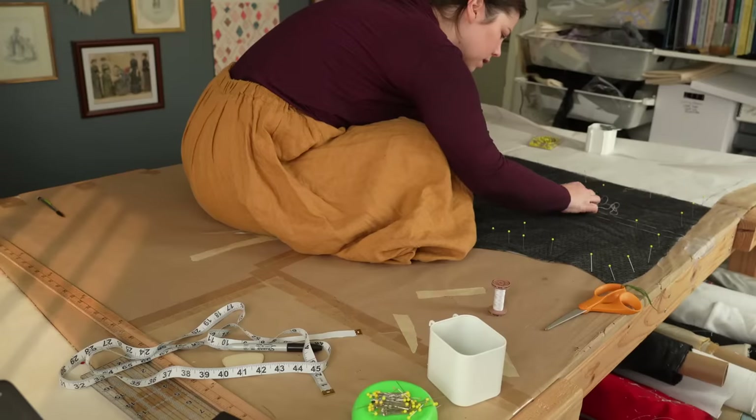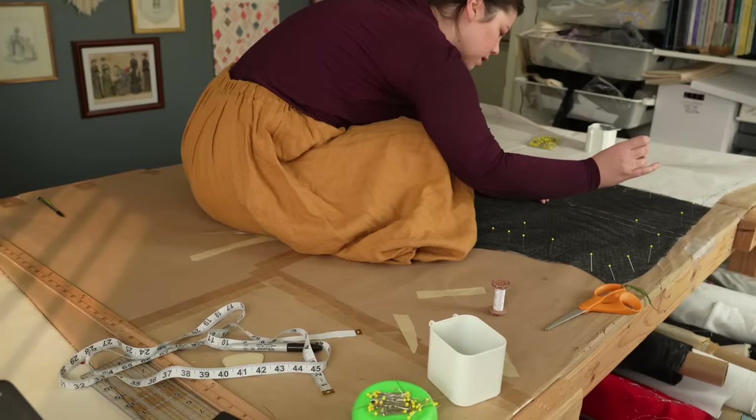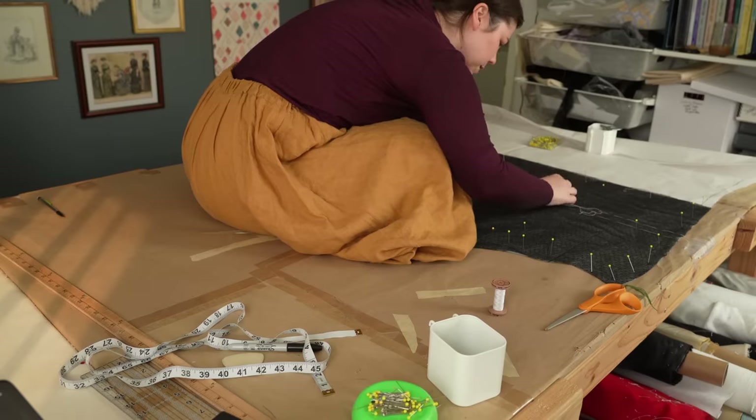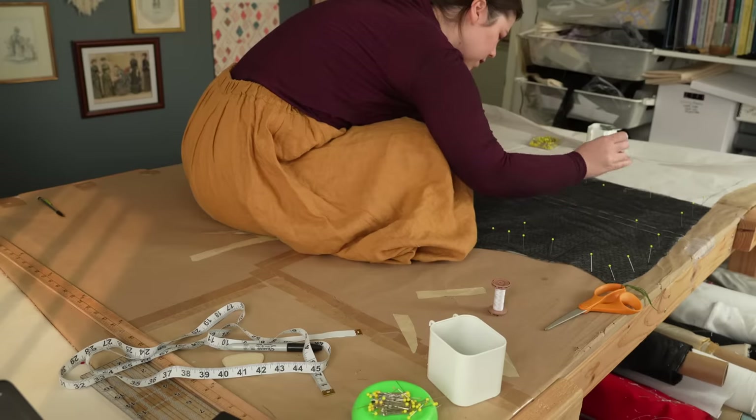And now we see a wild Abby sitting on top of her sewing table like she's some sort of tailor, thread marking the stitch lines and placement lines for the lace. That sounds real stupid, but I'm thread marking right now, and this is just easier because everything's pinned into place. Okay, cool. Glad we had this talk.